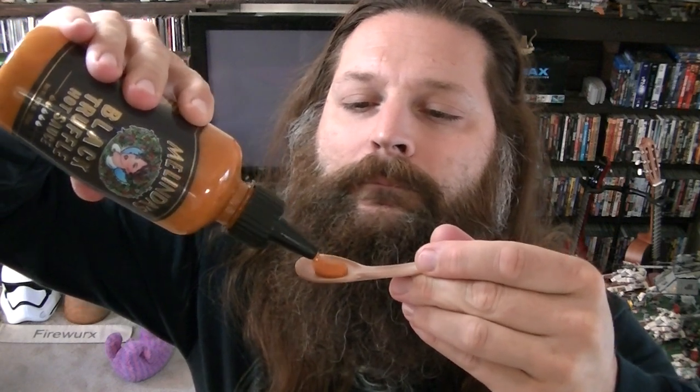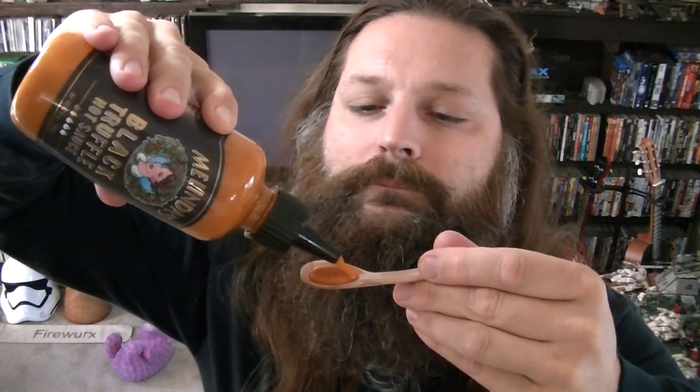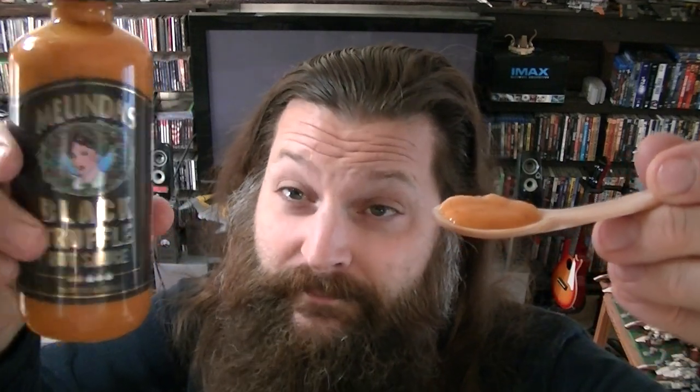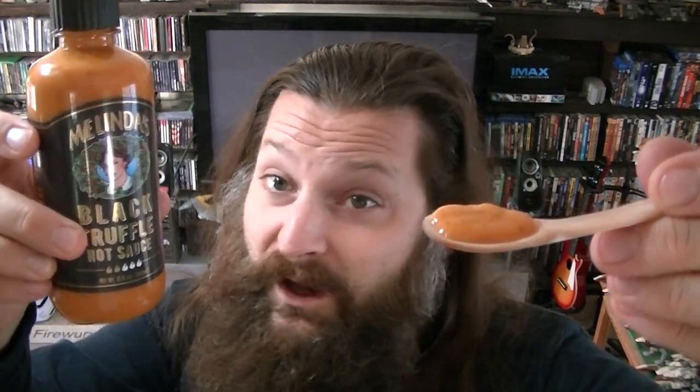Let's give this a pour. There it is. So it's kind of a medium consistency. I like this kind of consistency a lot — where it's similar consistency to ketchup, very pourable. It's not too thick, it's not too thin, it's right in the middle. Let's give this a try from Melinda's Foods. This is their black truffle hot sauce.